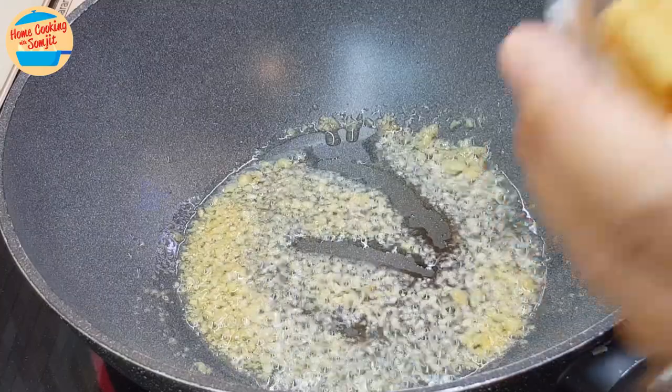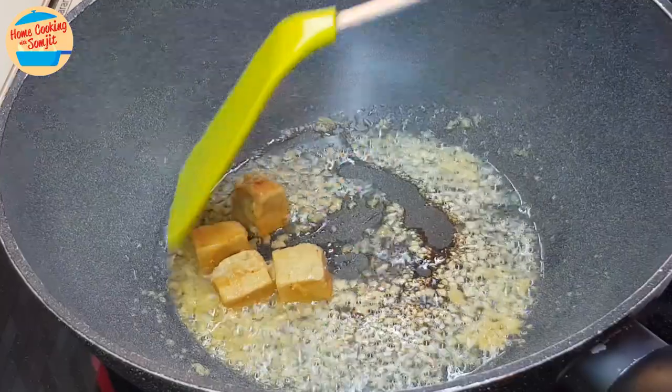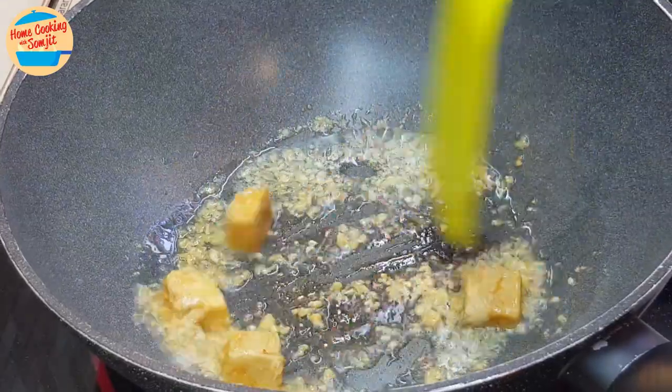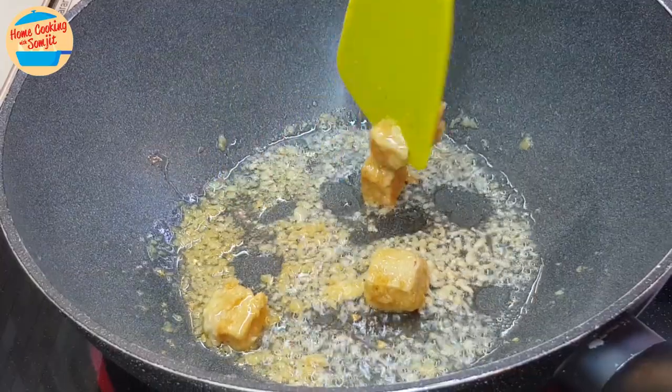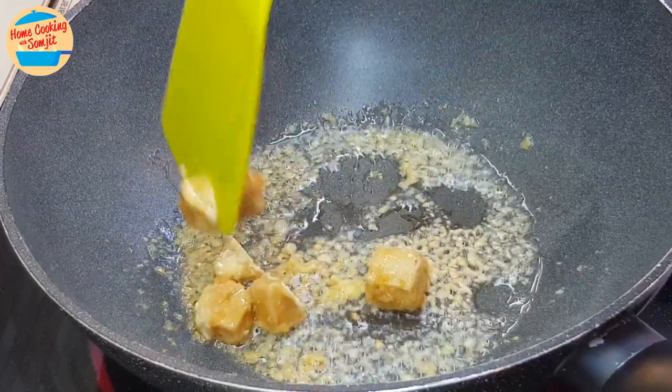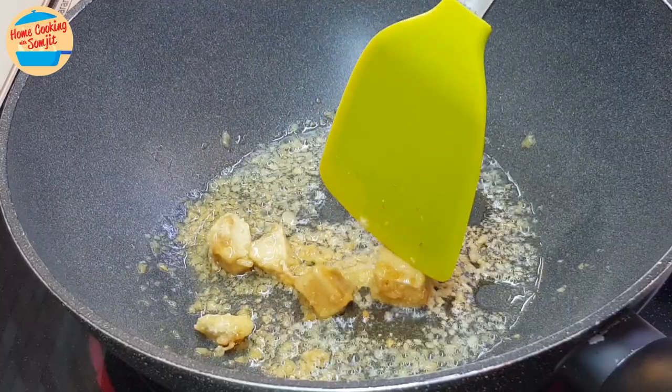Add in all the fermented bean curd. Give it a stir for 1 minute or until fragrant. While stirring the bean curd, use a spatula to break it as much as possible.